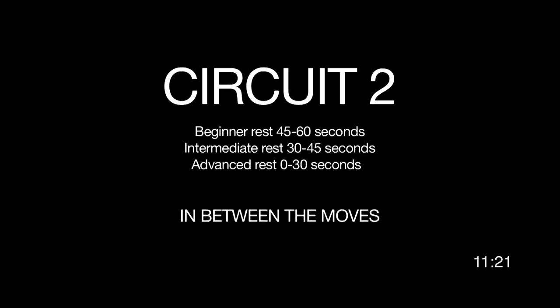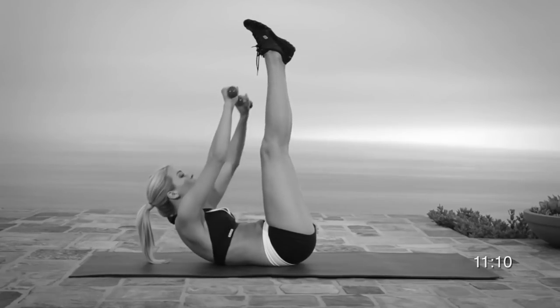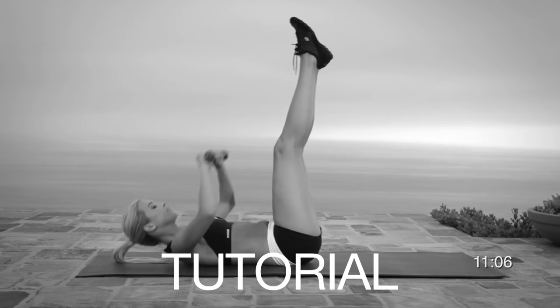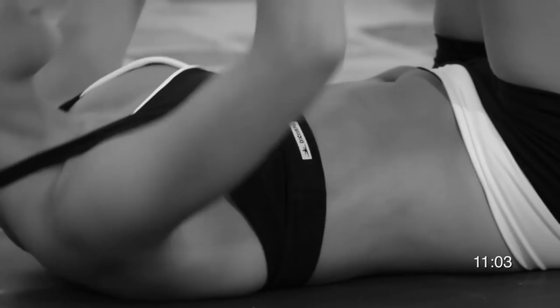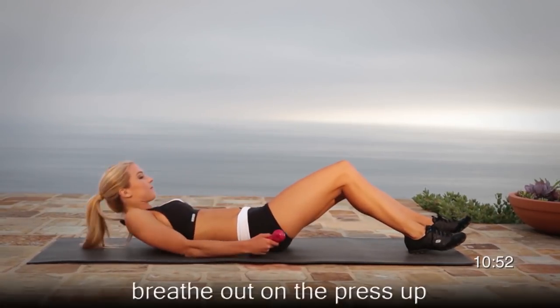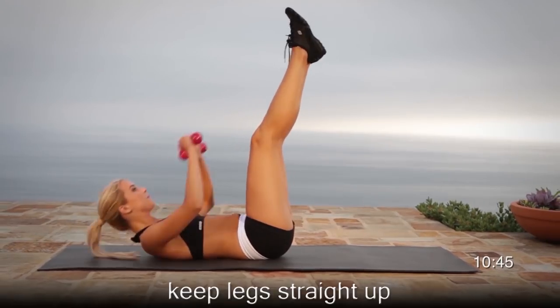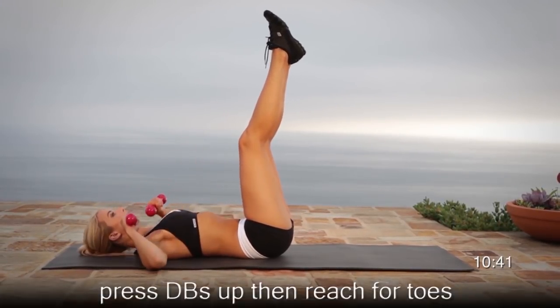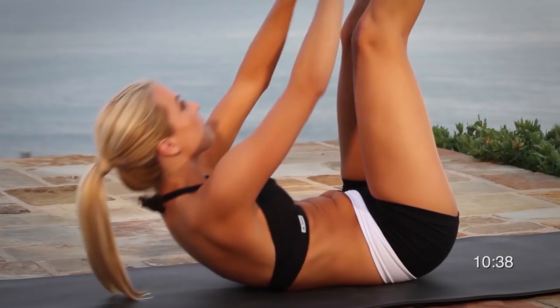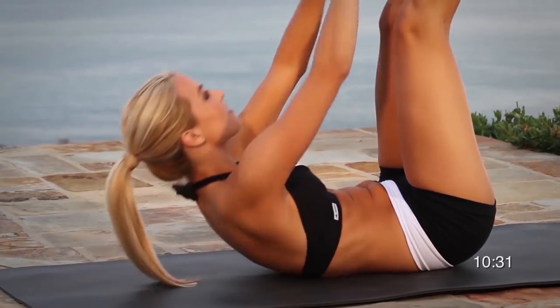Great job on making it through circuit number one. You're doing amazing. Now we're going to start circuit number two with the chest press to crunch with legs up. Circuit number two will be a little bit harder. Remember to select a pair of weights that will make you feel a burn towards the last two or three reps. Focus on your form, keeping your legs locked. You're stronger than before, so go a little bit faster, but always maintain perfect control throughout your set.